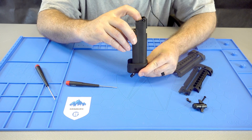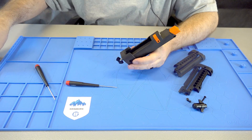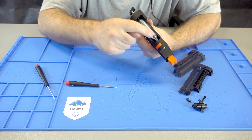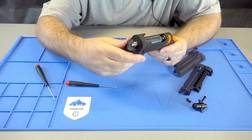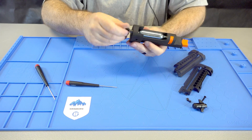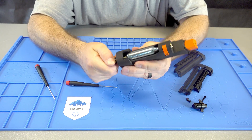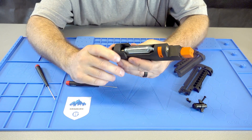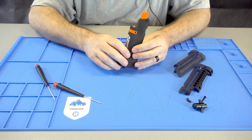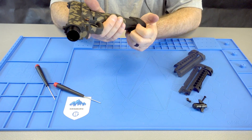Alright, now you're all set to put a CO2 in there. With the valve right there, line up the top of the CO2 with the valve. I hope you can hear this — it didn't make any sound, but it definitely pierced it. I'm not going to shoot anything right now, but it does shoot fine.